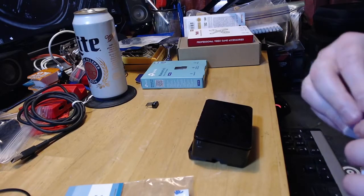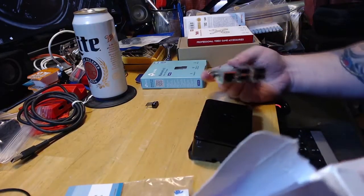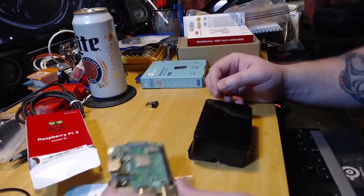The operating system is called PS Vita Dock Pi. I will leave the link for that in the description below. In the box you get the Raspberry Pi with all the IO and all that stuff — it's all good, this is super easy.